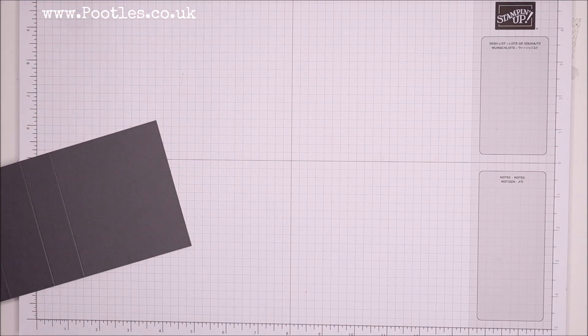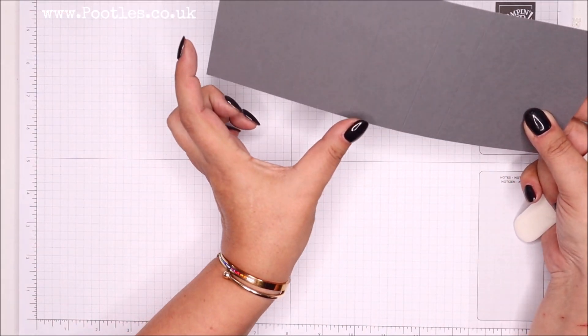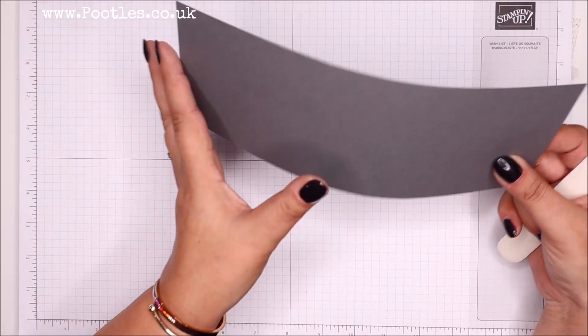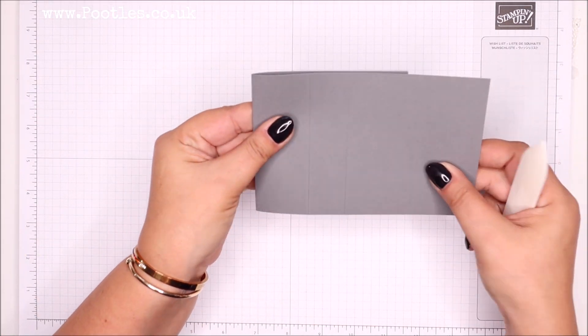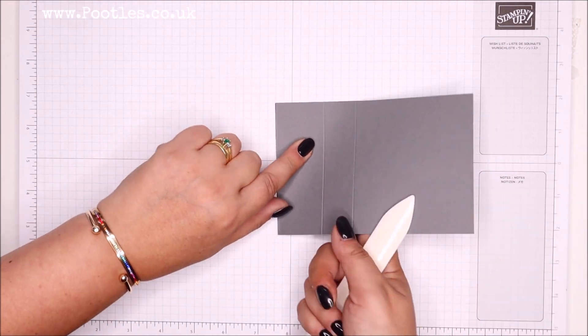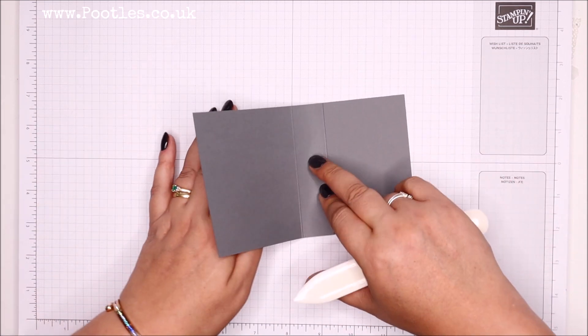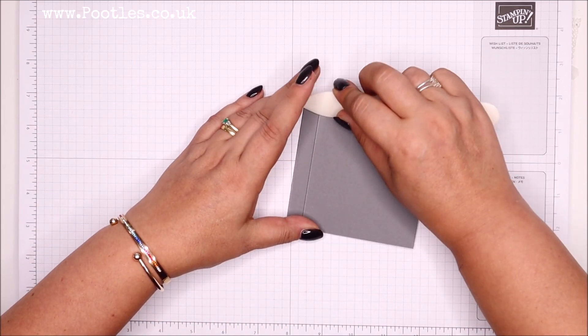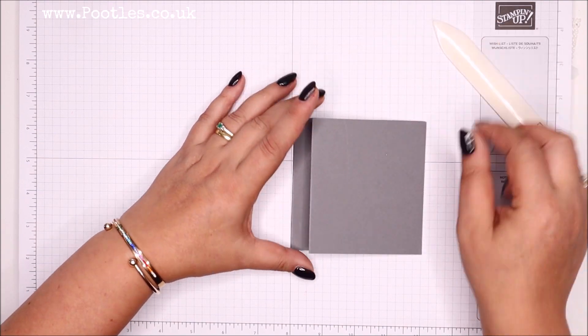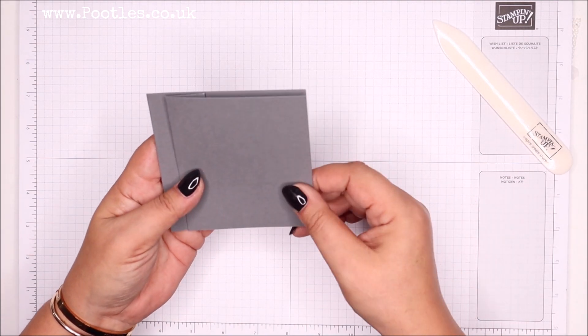We're going to start concertina folding. You can see there's a four-inch square panel - that's the back. So you fold that one down, then you fold the next score line away, and then you fold this one over. Like I say, this is not the fanciest of fancy folds out there, but I was really pleased with it.